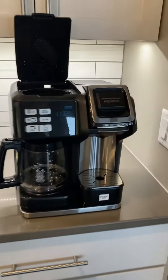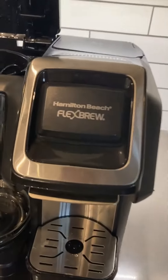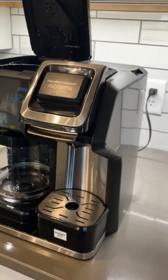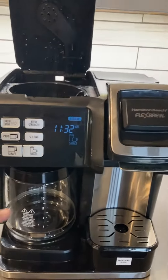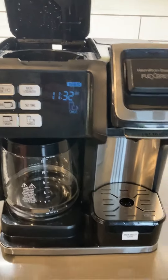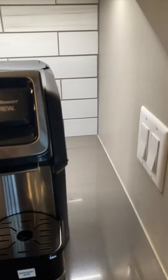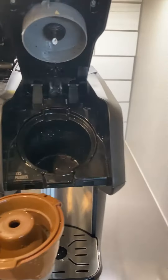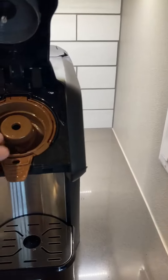We have the Hamilton Beach Flex Brew Coffee Machine — it's a decent coffee machine. It has a regular carafe, or you can do singles, either a K-cup or this single coffee ground system.